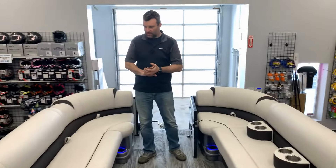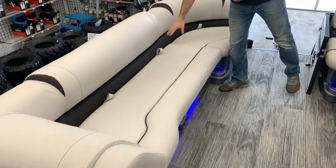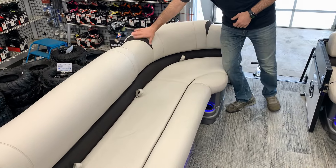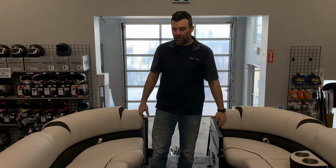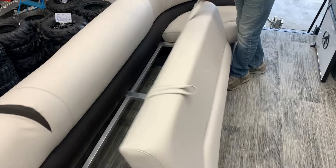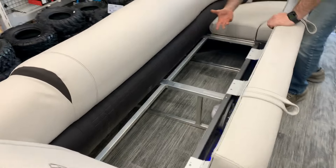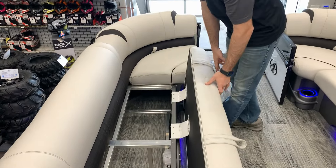Next thing you notice is the seats — we've got the tri-tone colors, super nice. We actually have the furniture series upgrade, so the seats have bigger pillows which adds a little contrast and makes them pop a bit better. Up front there's a lot of storage — Avalon doesn't have roto-cast tubs, it's all open so you get a lot more room, and you have air floats to keep everything dry underneath.